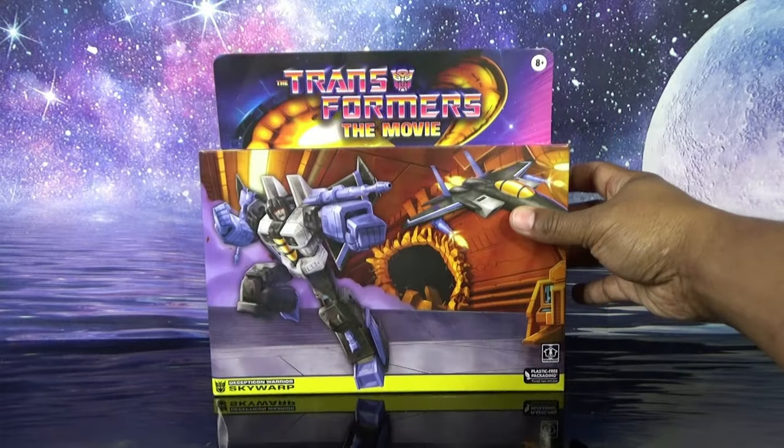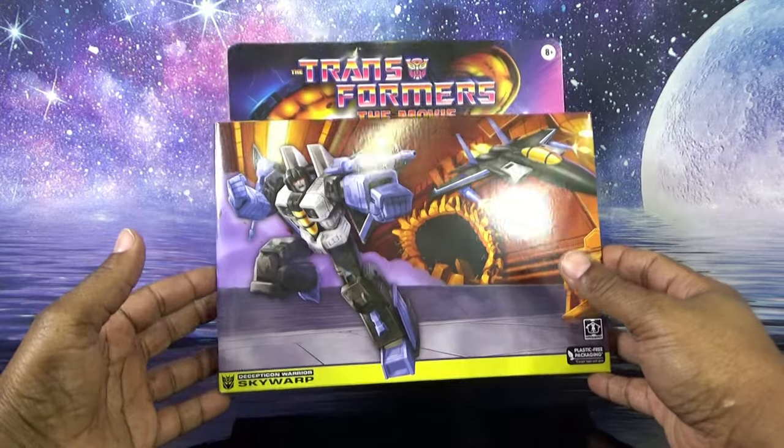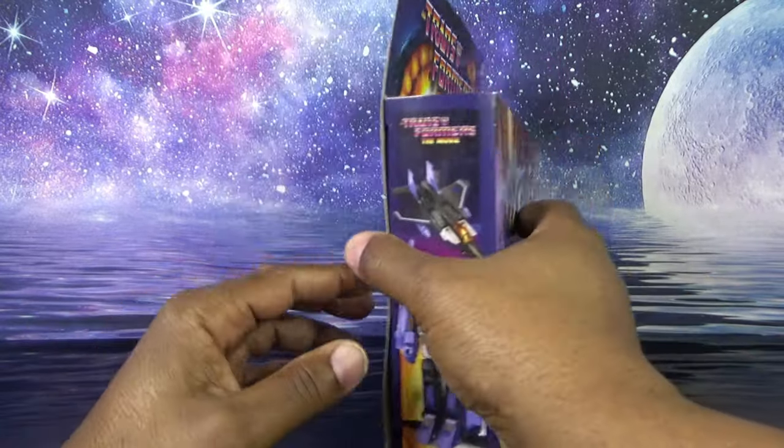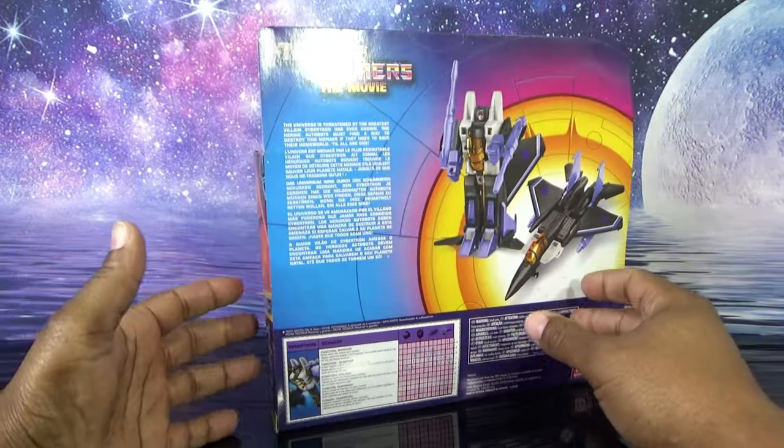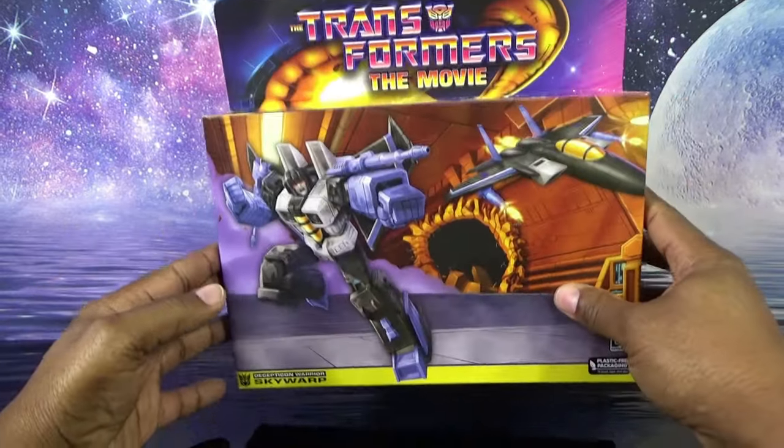Welcome to George Reviews — I am the 80s Transformers fan. Today we'll be taking a look at another Generation One Transformer, specifically the Hasbro reissue of Transformers Generation One Skywarp in the Transformers: The Movie line. This line is a repaint of the Generation One Transformer toys they have been reissuing for 20 years, painted to look more like the cartoon.